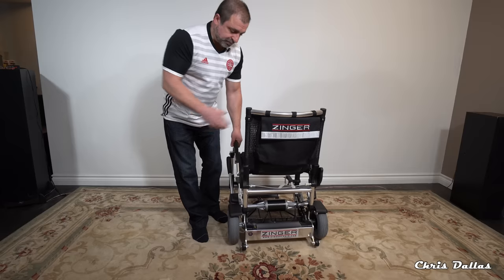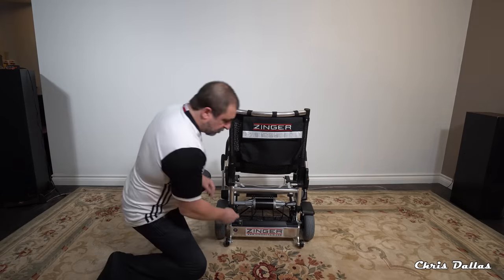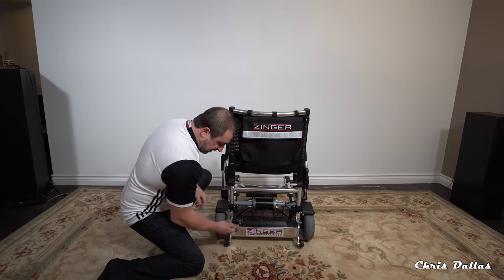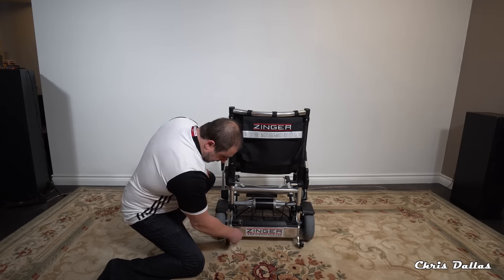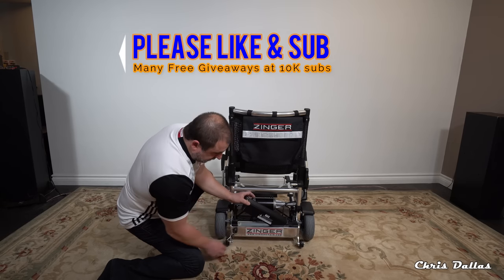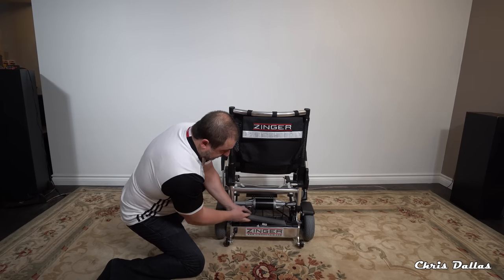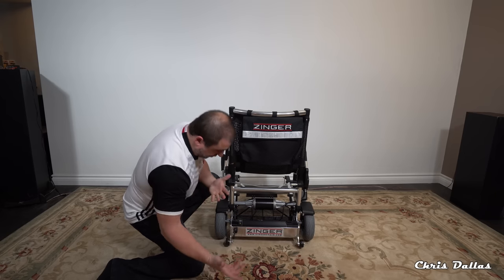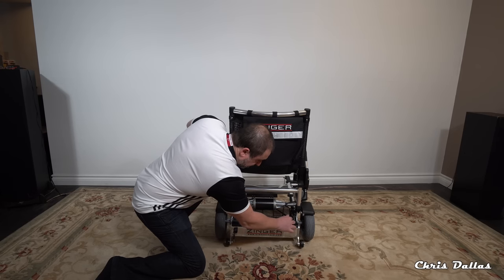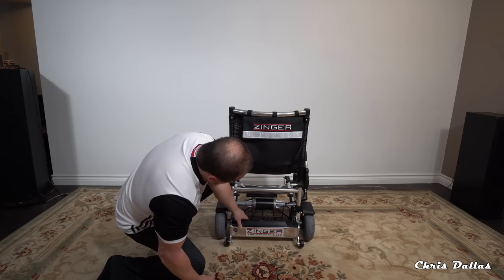At the back of the chair you can see the battery at the bottom. You can replace this battery — it's safe and nobody can steal it unless they have the key. To unlock it, just turn it and the battery comes right off. Take it with you to charge, or just leave it in the chair. Here's the charging port — you can charge the battery without removing it from the chair.